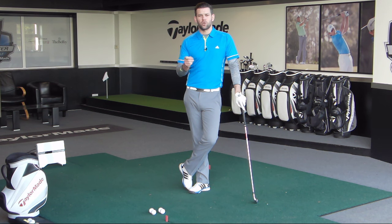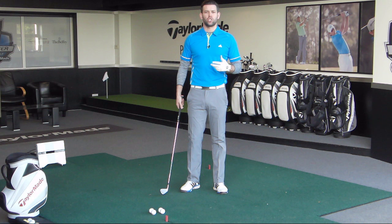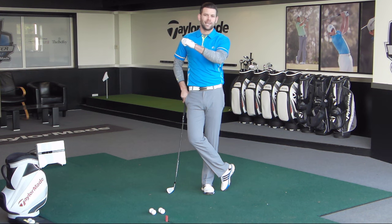This video is actually in response to a question I got via Facebook regarding the lead arm and how to keep that lead arm a little bit straighter in the backswing. For the purpose of this video, we're talking about a lead arm which flexes excessively.